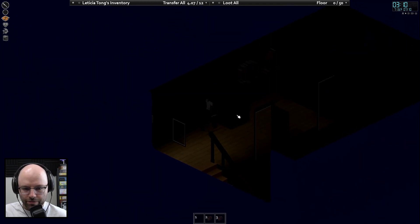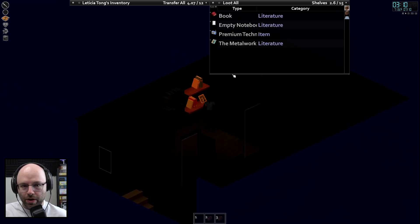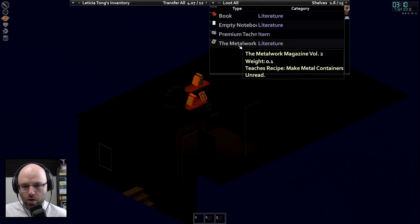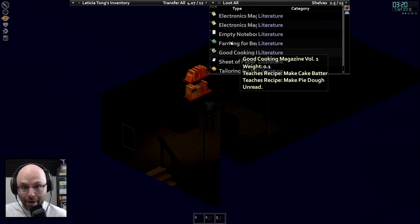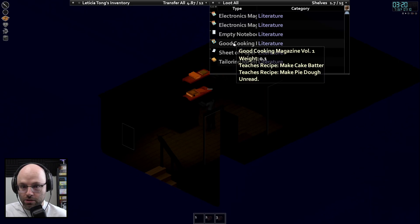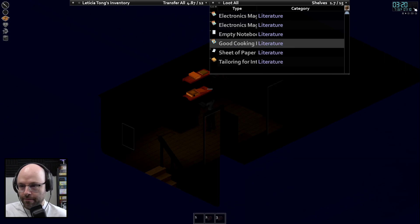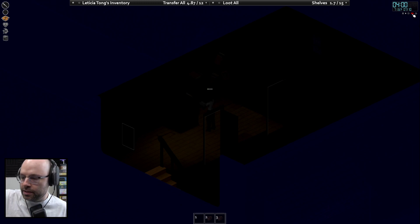Disassemble the second floor for a sunroof. Hey, whoa — books! The metalwork magazine, farm — did I see farming for beginners? Oh my god, look at this! Tailoring for intermediates! Look at these books, oh my god, read. And then speed up. Might take us a bit but that's okay — I am going to take two curtains and install them on the bottom floor.